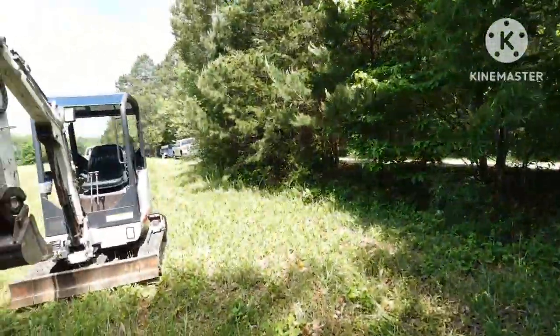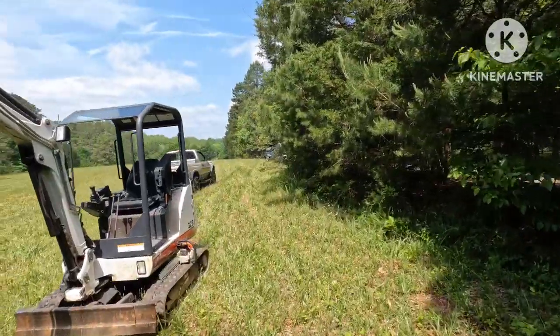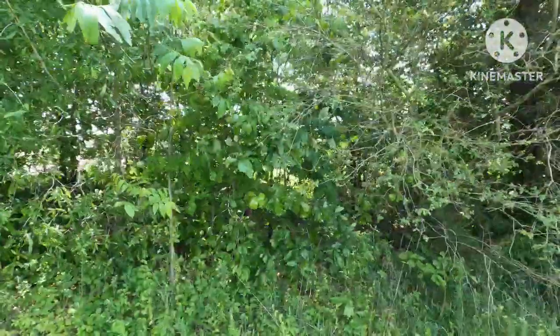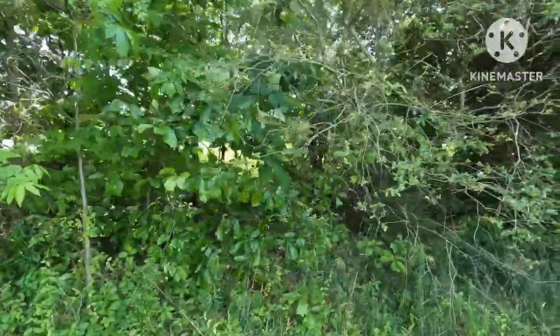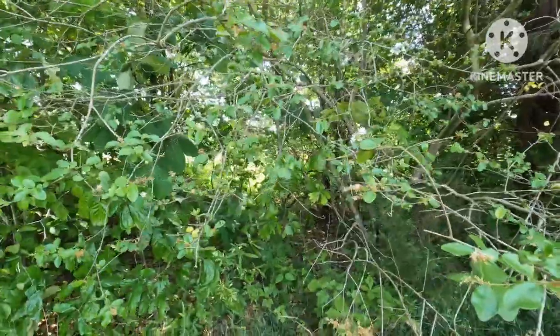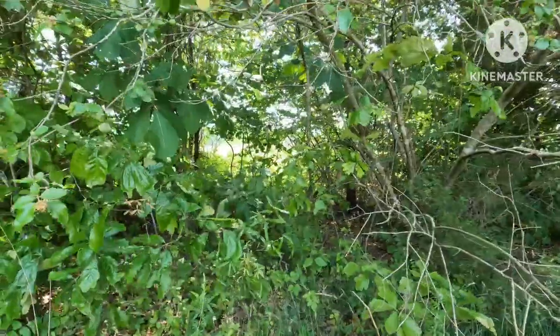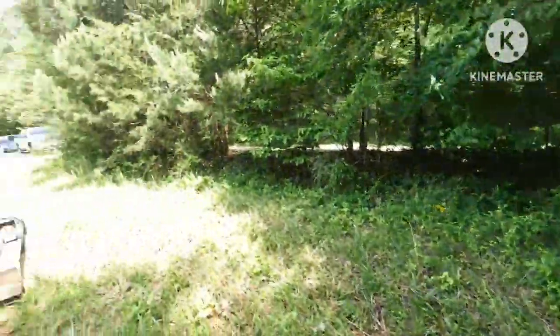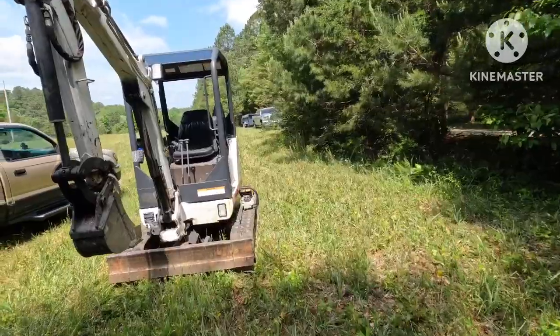All right y'all, so we're out here today — we got to put a new water line in, about 300 feet that way, for an older lady I've known and been friends with for a long time. Just coming to kind of help her with this problem she's got. I got to cut through here; the water meter's over that way. We're gonna cut through there and we'll show you in a minute.